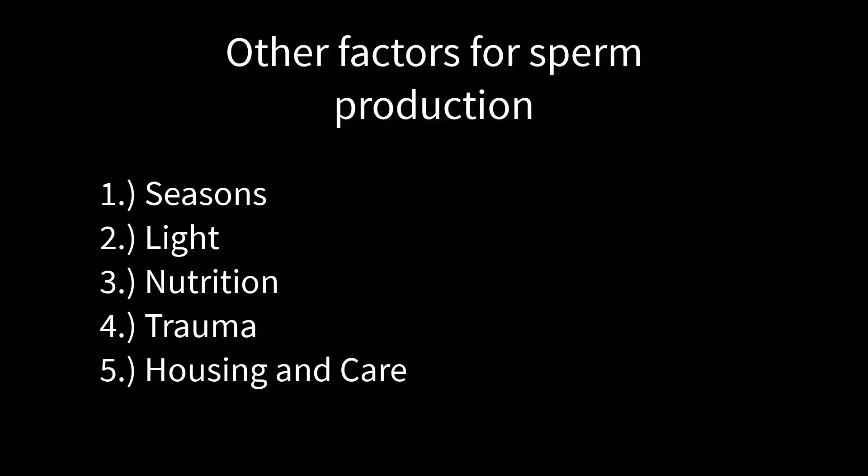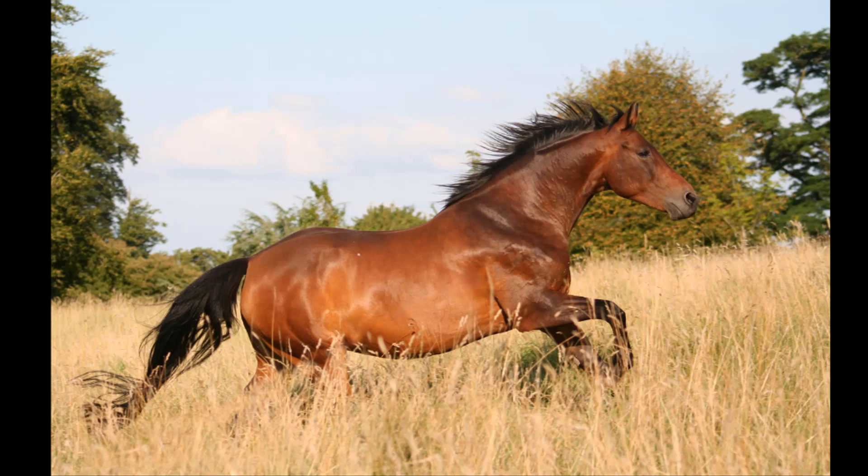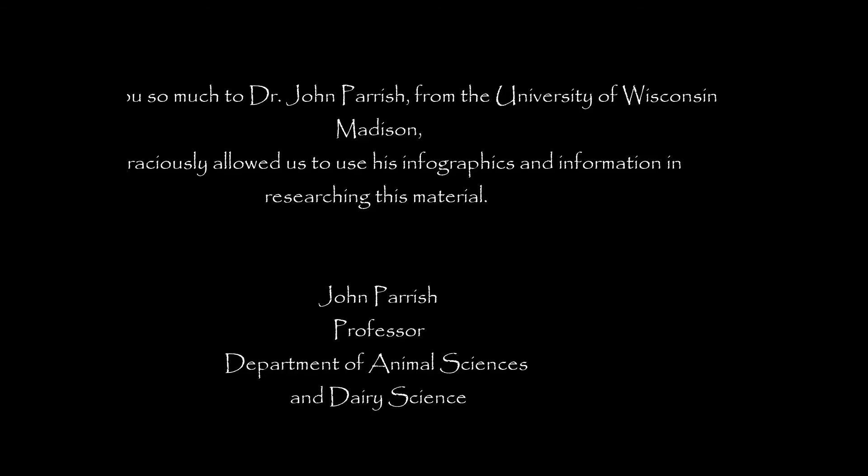Sperm production can also be affected by other things such as seasons, which can raise or lower testosterone production; light, which affects the hormone melatonin; the nutrition of the stallion; and sometimes even injury, which can lower sperm production and total output. Pretty much anything that goes on in that stallion's life will have a direct or indirect correlation to the amount and quality of semen he's producing. That's why stallion management is so vital for positive pregnancy rates at the end of the season — stallion managers must do everything in their capacity to ensure the stallion is happy and healthy so he can produce excellent semen quality for the mares.